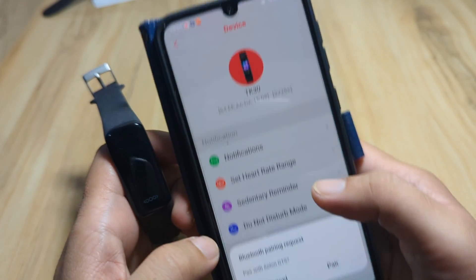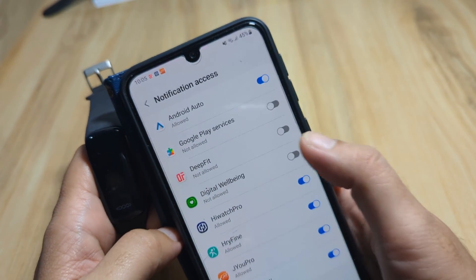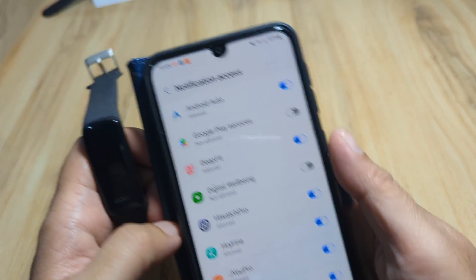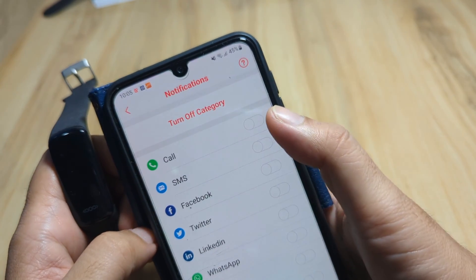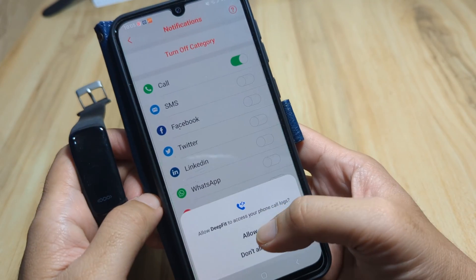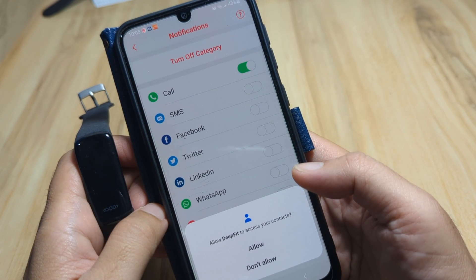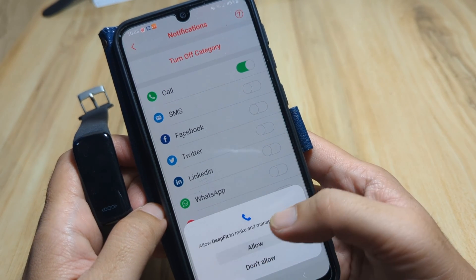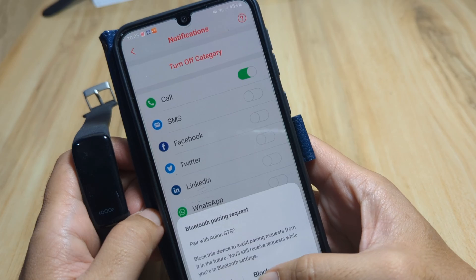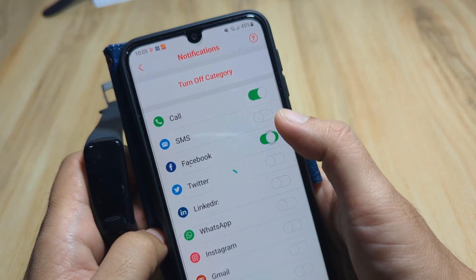Let's set up notifications. Tap on notification and activate DeepFit — allow. Now let's enable call notifications. We'll grant permission: allow DeepFit to access phone call logs, allow access to contacts, and allow DeepFit to make and manage phone calls.